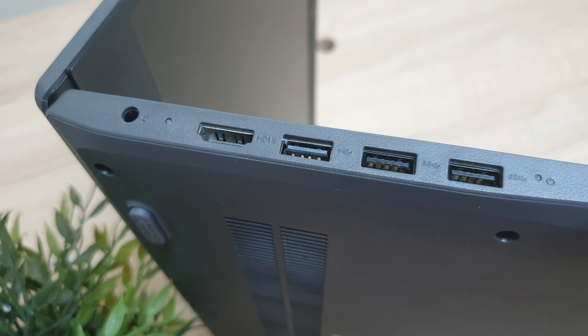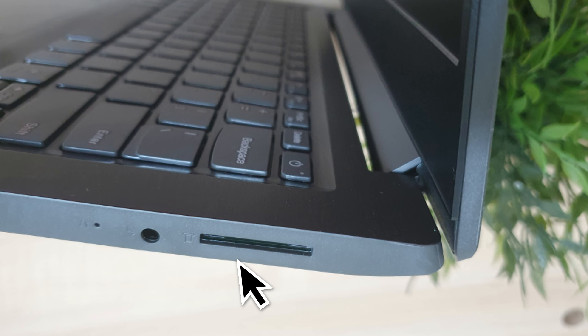Untuk port-portnya, mungkin teman-teman semua juga penasaran terdapat apa saja. Untuk di sisi sebelah kiri, teman-teman semua bisa lihat di sini, ada lubang untuk charger, di sampingnya ada port HDMI, dan di sampingnya lagi ada 3 port USB. Semua port USB terdapat di sisi samping sebelah kiri. Adapun untuk di samping sebelah kanan, di sini ada card reader dan ada port combo audio.